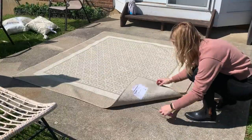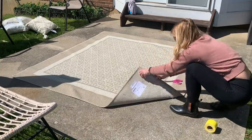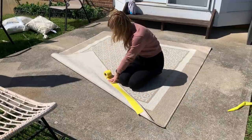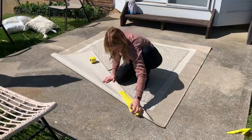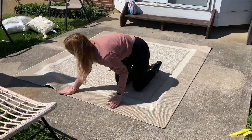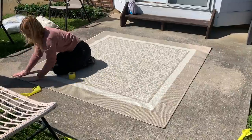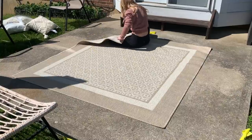Now that I have the rug laid out exactly where I want it, I'm going to take some of this rug tape. I had it for indoor rugs and I thought why not put it on an outdoor patio rug. I don't want it to go anywhere and this should help it not blow in the breeze. We have a very windy area — the way our house sits, the wind really blows badly in the backyard. So I'm just doing all the corners and then some of the middles too, not across the entire edge.